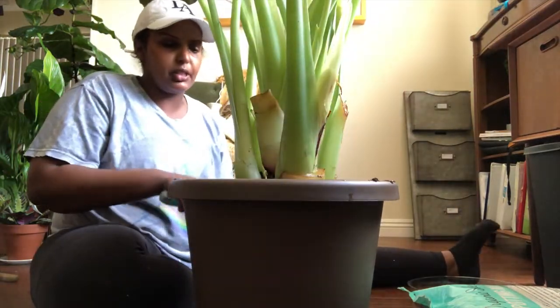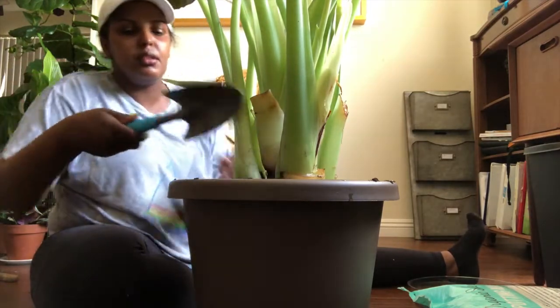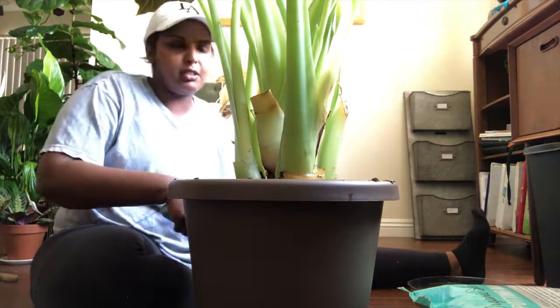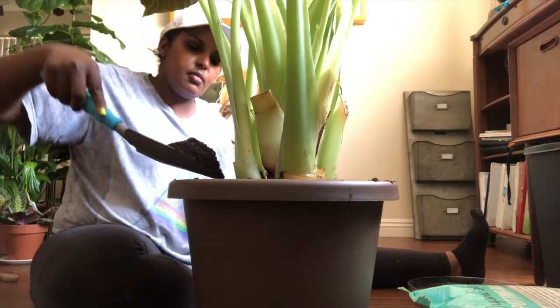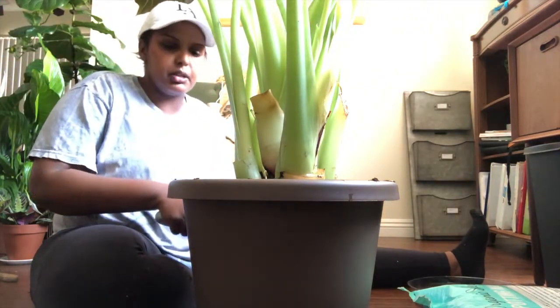One of the big elephant ears is actually knocking down one of my smaller plants — they bully each other. No, they don't, they love each other. Come on, let's get the soil in the pot, not on the floor — what are you doing?